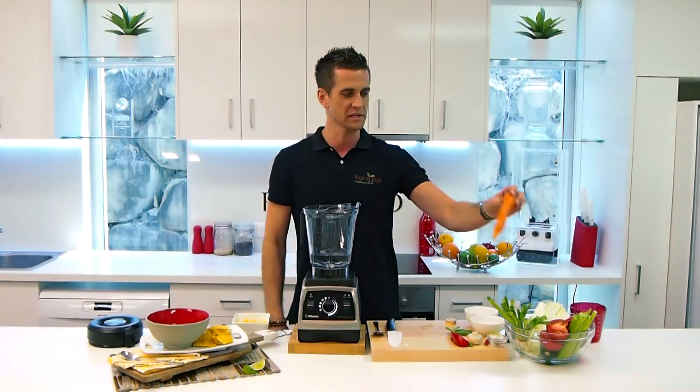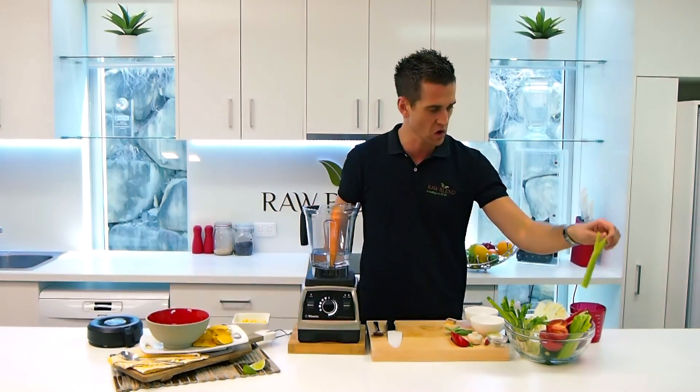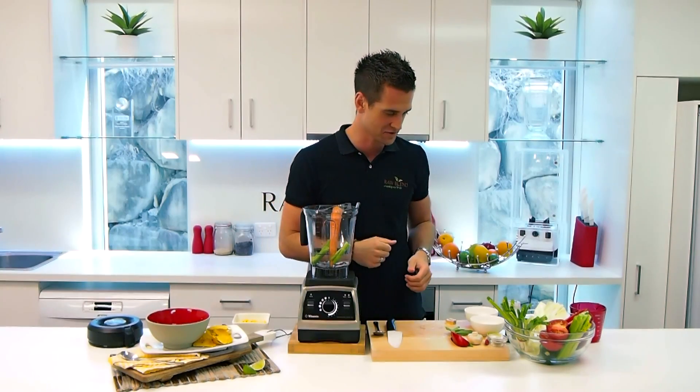I'm going to put in some whole foods — a whole carrot. Don't have to worry about peeling it, just throw it in. I'm going to put in a stick of celery. With an ordinary blender, these strings get wrapped around the blade — not a hassle for Vitamix. It'll smash those straight up.